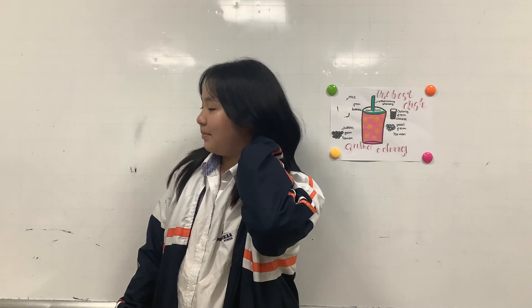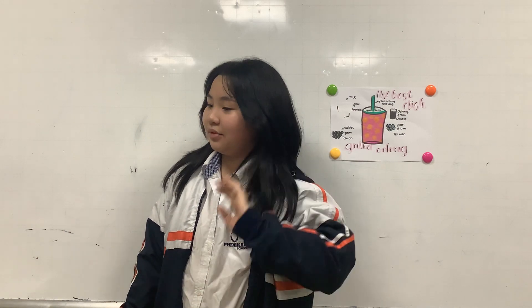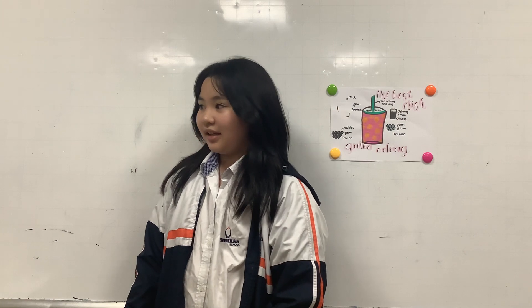Do you know how to make the bubble tea? Thank you for listening.